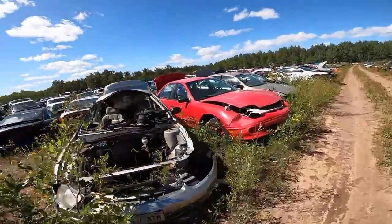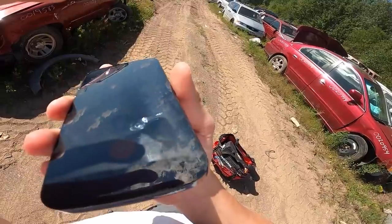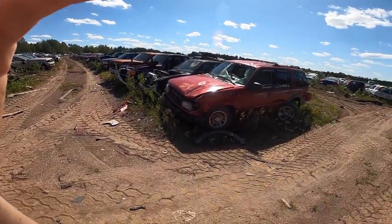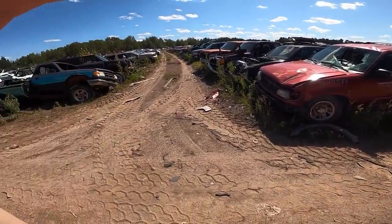Where the heck are these things? I asked the guy at the desk and he said the Volkswagen bugs are located six or seven rows toward the purple building from the car crusher.